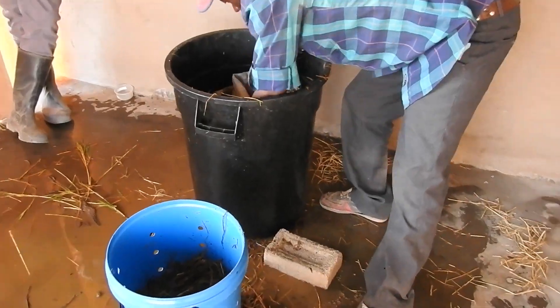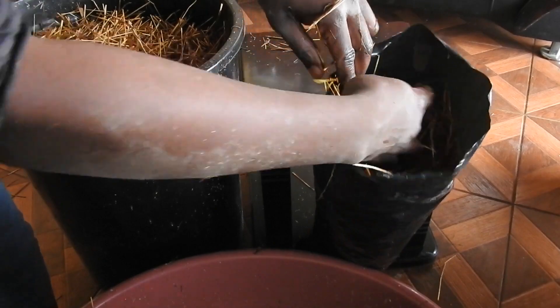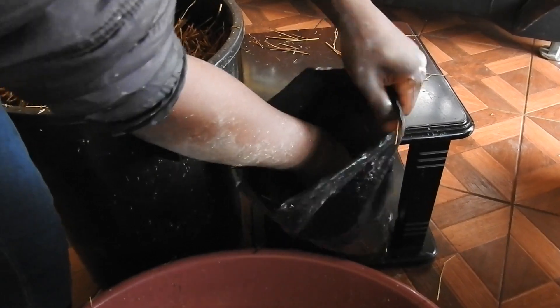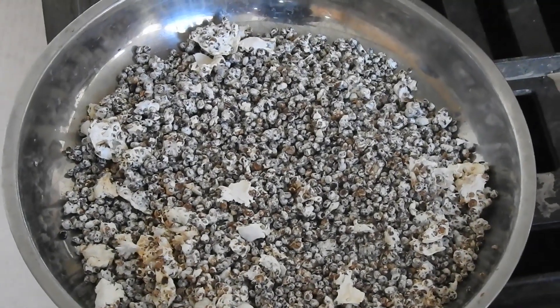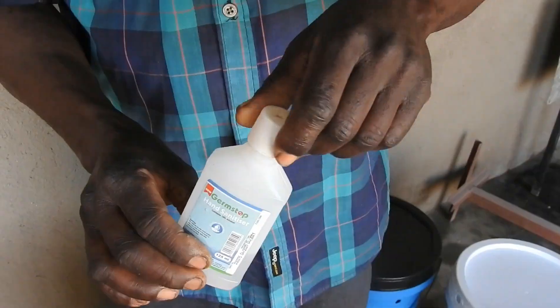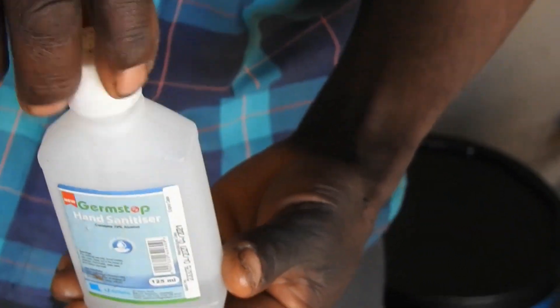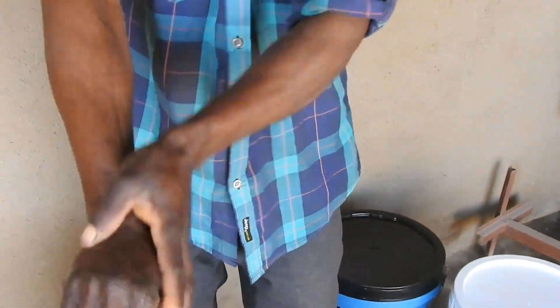Number 7: Continue repeating step 6, thereby creating multiple layers of substrate and mushroom seed. Upon having 8 to 10 alternating layers, start compacting the straw so that you can fit as much content in the column bag as possible. When spawning mushroom, you need to practice extreme cleanliness. Avoid touching anything else or even scratching your body. If you touch anything else, sanitize your hands immediately before proceeding. It's best to even switch off your phone until you are done.